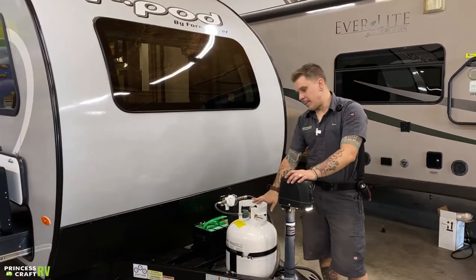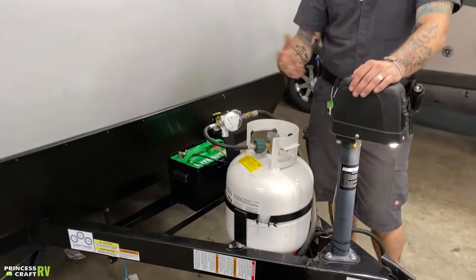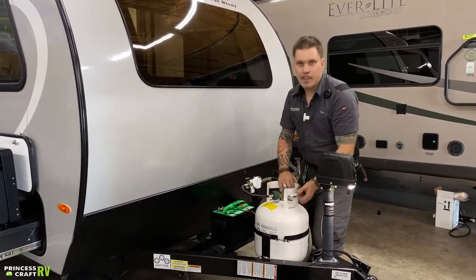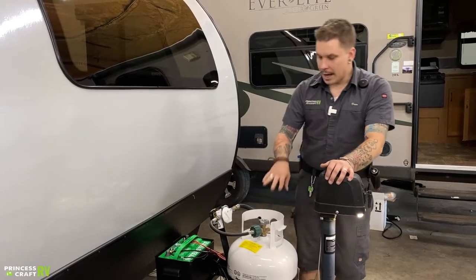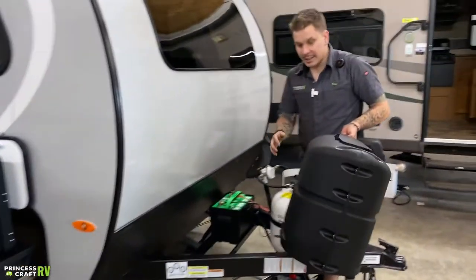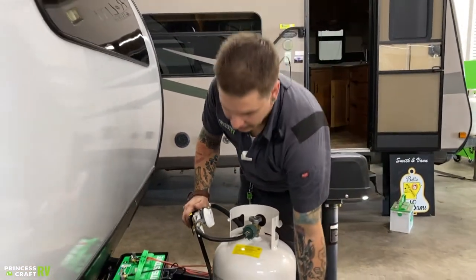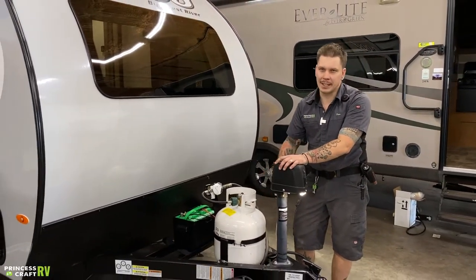Directly behind that, we have a 20-pound propane tank — the same variant you're going to find on any gas grill. Up top here, we have your service valve. When it does come to maintaining the tank and removing it to get it filled, we're going to turn it off, remove the pigtail, and loosen the tension band. That will allow us to go ahead and lift the tank out and take it to get serviced. This is all covered by that black propane cover on the floor. If we orientate this so that the door is facing the rear, you're going to find a hole here. We line that hole up with this stud, put the wing nut on — that's going to hold that cover into place to protect the propane tank from any damage going down the road.